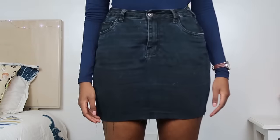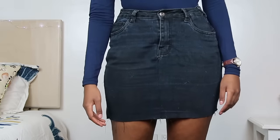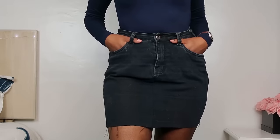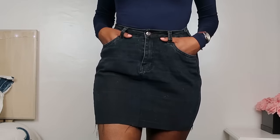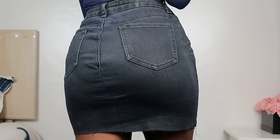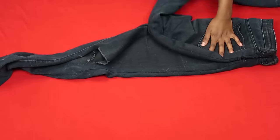I ended up making this denim skirt which I think turned out uber uber cute. Other than the fact that my jeans were a bit old and hence my skirt looks a bit old and worn in — which is actually something I really like — I think they look fab and you can turn any pair of jeans into a skirt. So if you want to do that, let's get right into it.